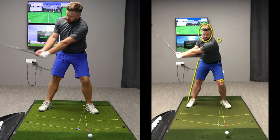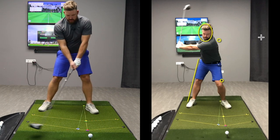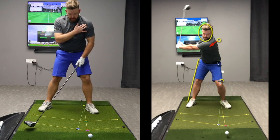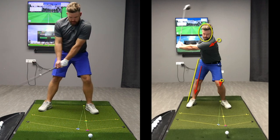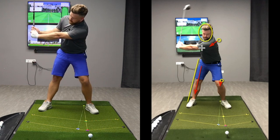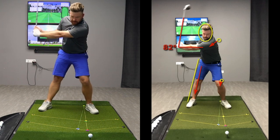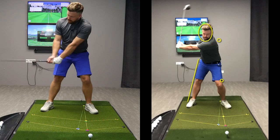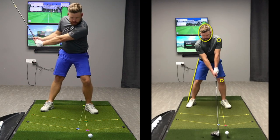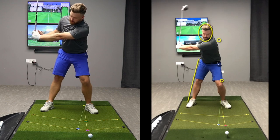Position three is when the left arm is parallel to the ground in the backswing. I've continued to turn, move my left shoulder down, flex my left knee, and straighten my right leg as I turn and tilt my shoulders. By the time I reach left arm parallel, the angle between my left arm and the shaft is pretty much 90 degrees, maybe slightly less. I continue to hinge my wrist gradually — not maxing it out too early — and my hips are turning just inside the yellow line.